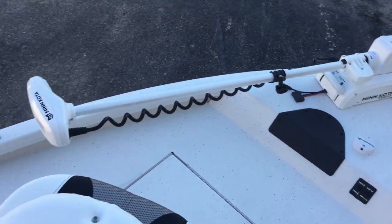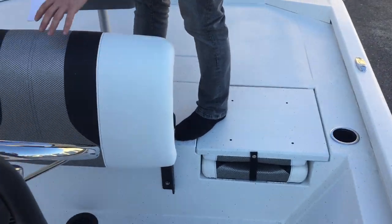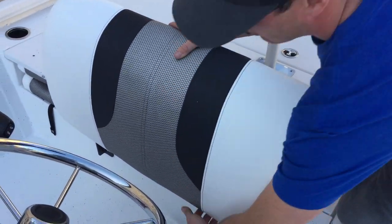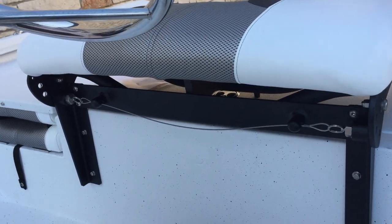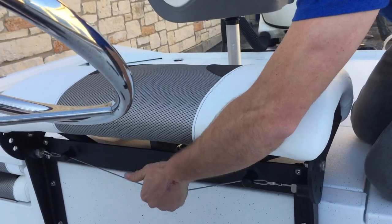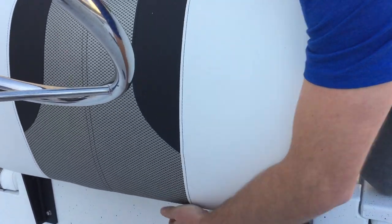Let's go ahead and take a step back here and show you this leaning post — super cool. You just pull this string down here, you can flip it down to a normal seat, or you can pop it back up, lean it like that, or go all the way up.